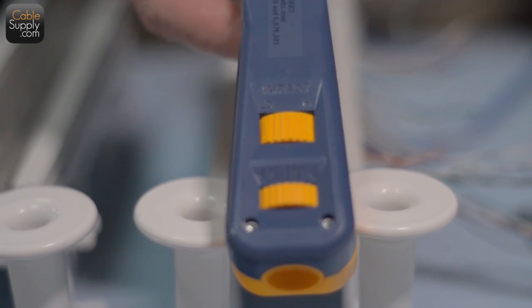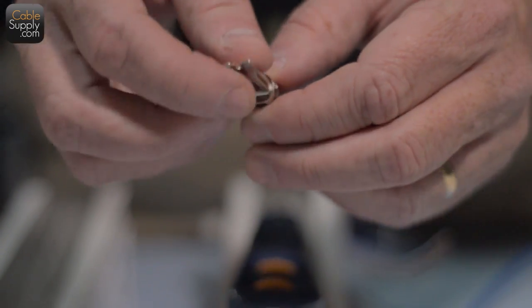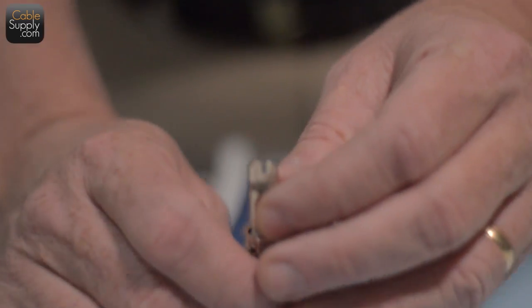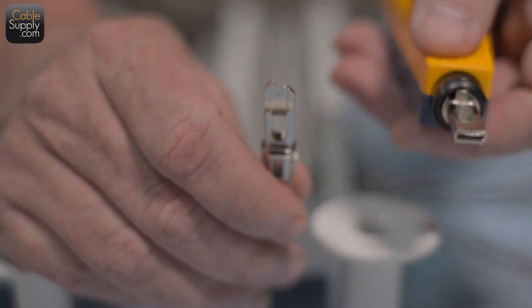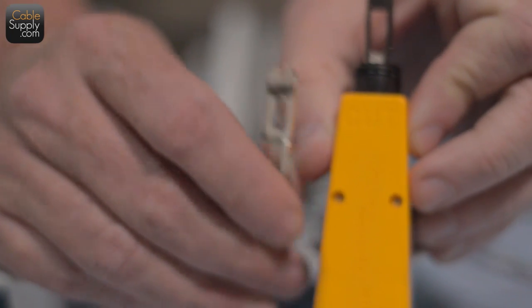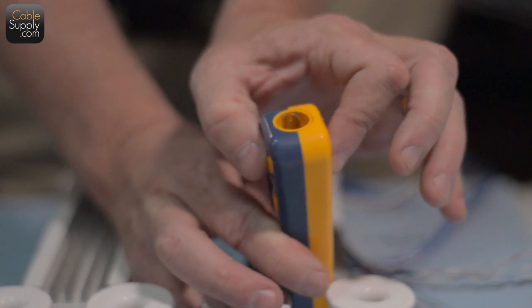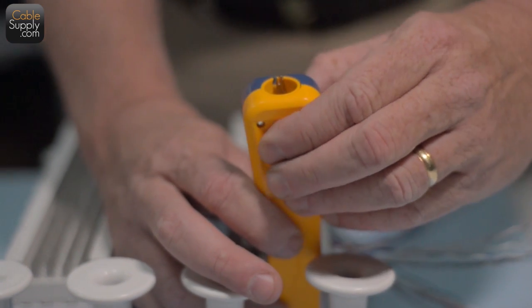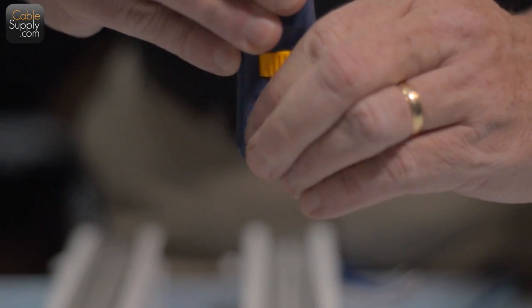Let me show you the 110 blade — it has a cutting side and a regular push-down side. I'll show what the push-down is used for later. For blade storage, you drop the blade in, turn the little wheel on the side, and it locks in. Turn the wheel the same direction to release and it drops out.